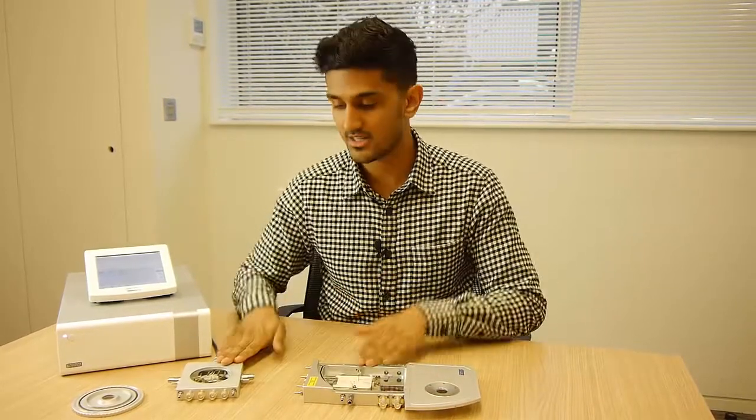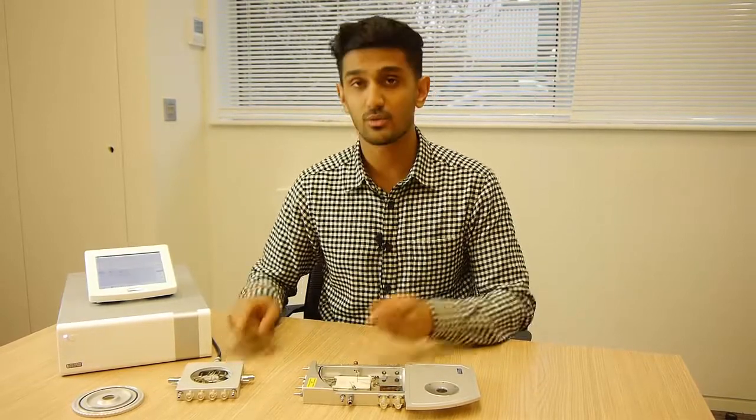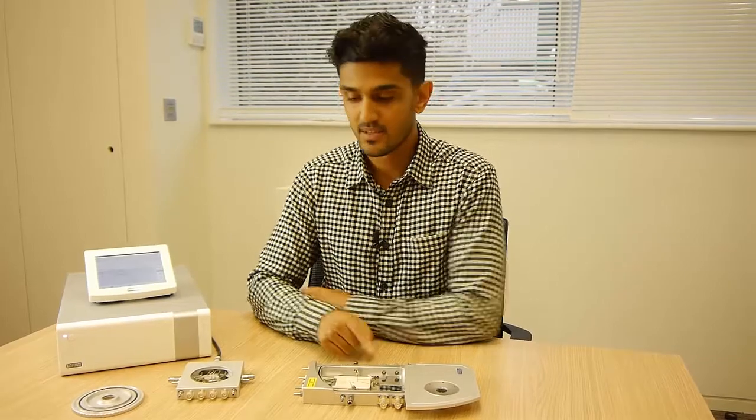The temperature range for both these stages are different. Both of them will reach minus 196 degrees Celsius with liquid nitrogen cooling. The HFS will go up to 600 degrees whereas the LTS will go up to 420 degrees. If you've got any other questions regarding these stages or anything else then please don't hesitate to contact us.